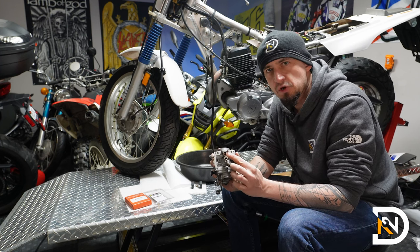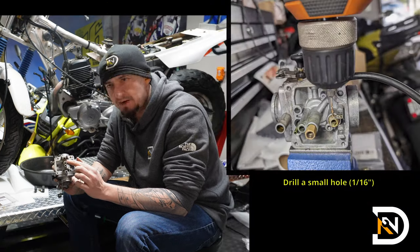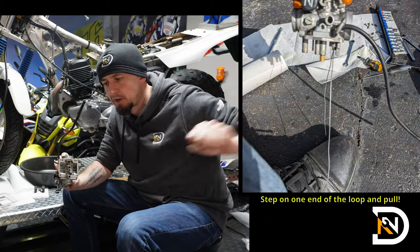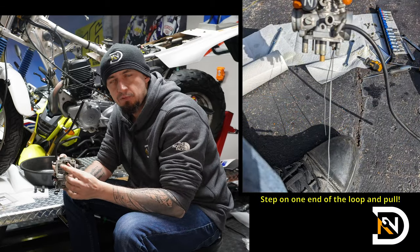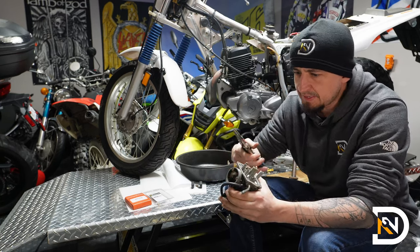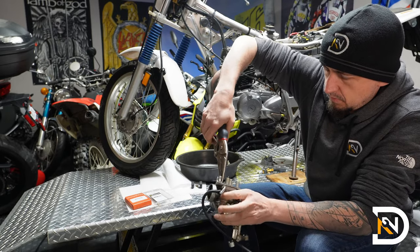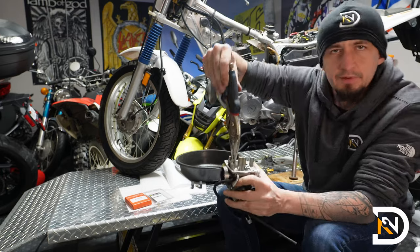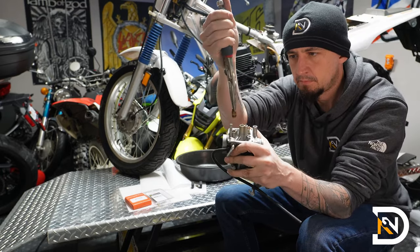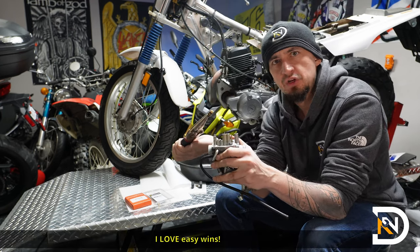Sometimes they get stuck in there pretty good, especially on older carburetors, so you may need to get creative. On another motorcycle I actually had to drill through the side of it, insert some wire, and then pull it out really hard because I couldn't get it with pliers. I've got some vice grip pliers here — I want to set them really tight, squeeze it in place, and see if we can pull it. Okay, this is probably the easiest one I've ever done. Usually they're much, much tighter.